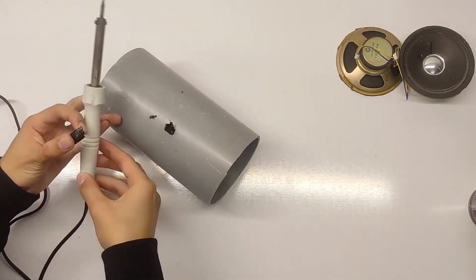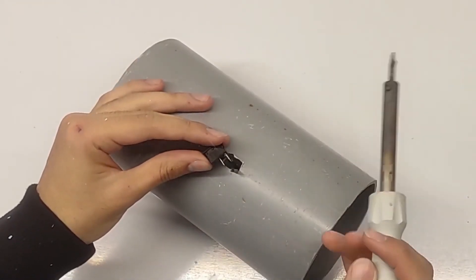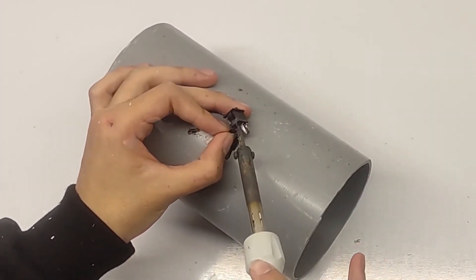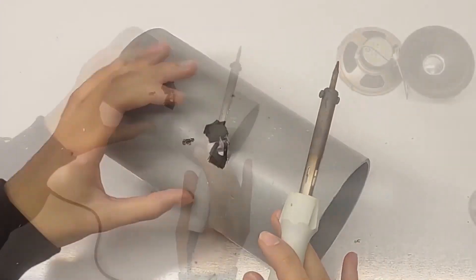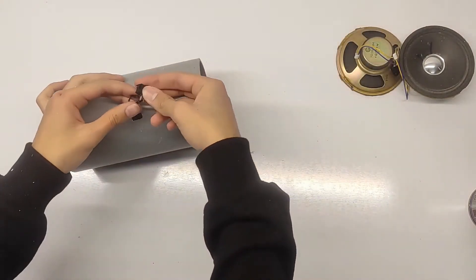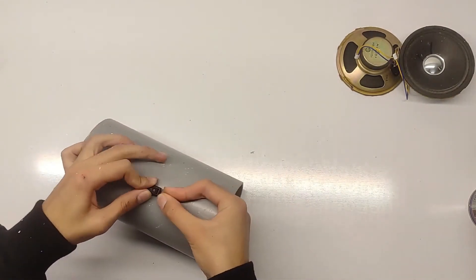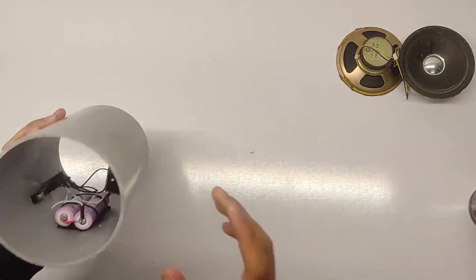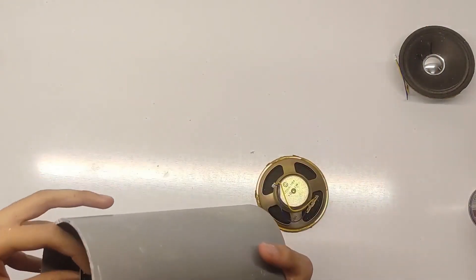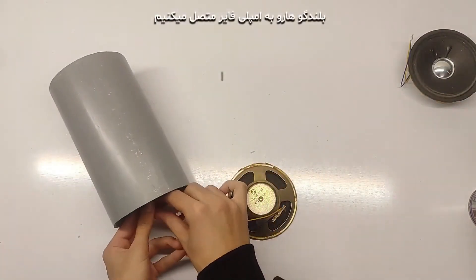Now it's time to assemble everything inside the PVC pipe. Start by securing the speaker driver at one end of the pipe. You can use some glue or screws to make sure it's firmly in place. Then carefully fit the ESP32 and other components inside the pipe, making sure all the wires are neatly tucked away. This part requires a bit of patience, but once it's done, your speaker will look clean and professional. Don't forget to leave room for the power switch and charging port if you're using a battery.